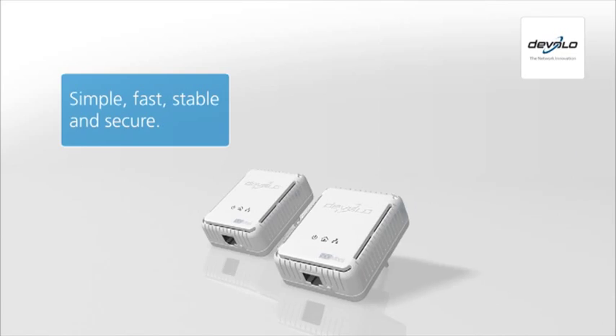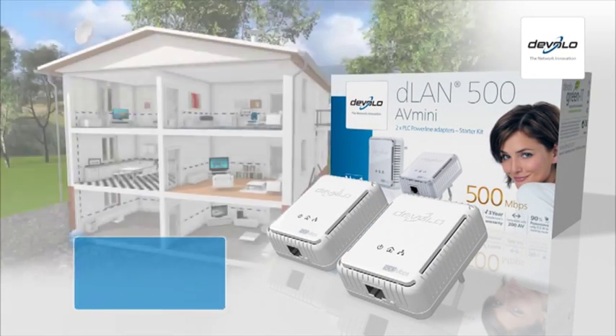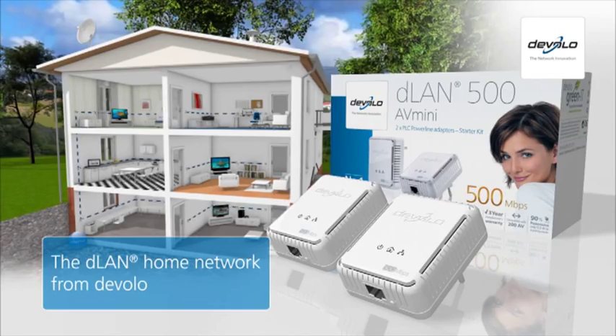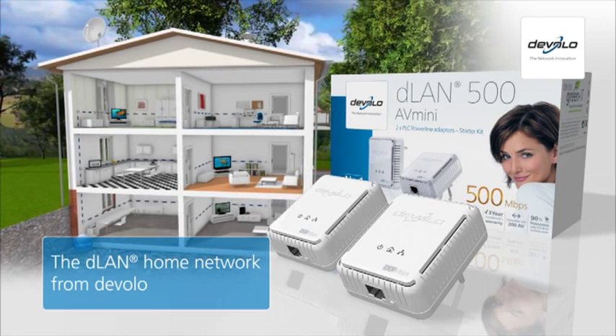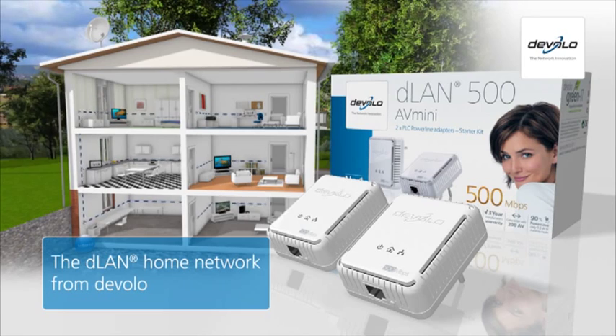Simple, fast, stable and secure. The innovative D-LAN Powerline home network from Devalo. Your dealer will be glad to provide you with more information. For more information, visit www.d-LAN Powerline.co.uk.